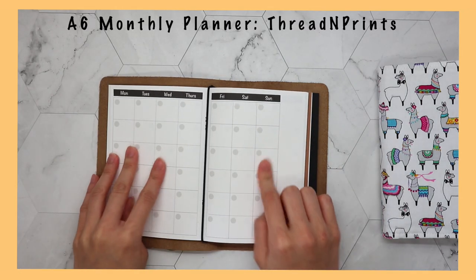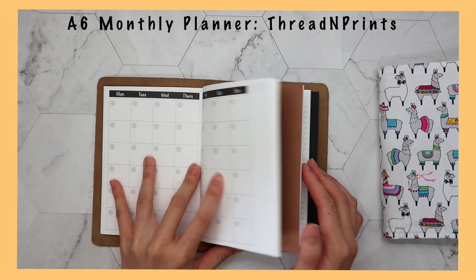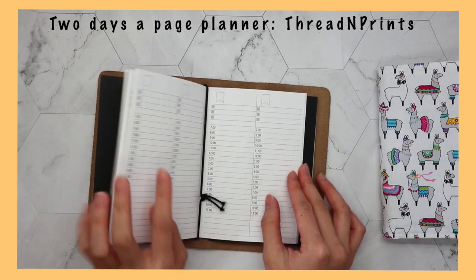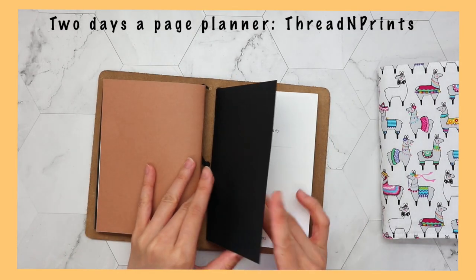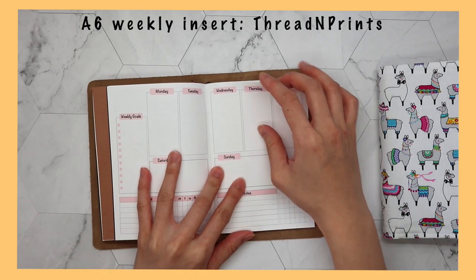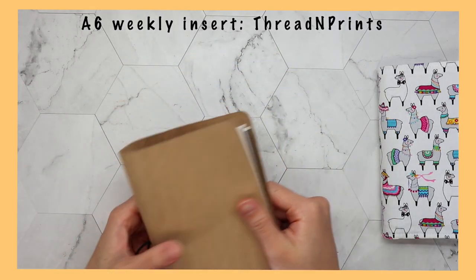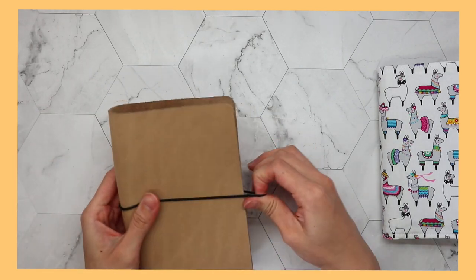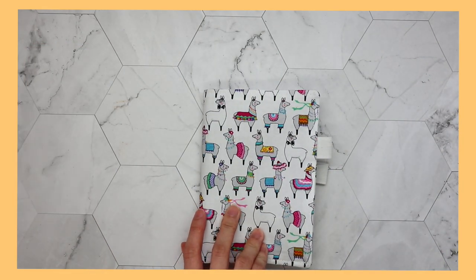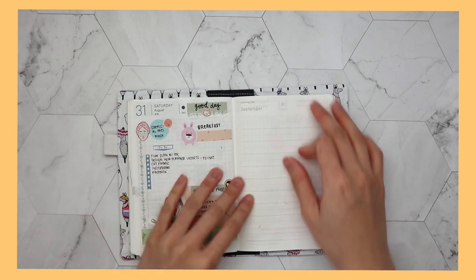For my A6 planner, I have a monthly insert. All these inserts you can get in my shop - the link is in the description box. The first one is a monthly planner, then after that I have a two days per page planner. I'm hoping it's big enough, but I'll try for one week and see whether I like it. I also have my weekly planner - I usually use either a weekly or a daily planner. I'm not sure how this is going to work, but I'll try and keep you updated. I'll probably post an update in like three days, or otherwise by next week I'll have an update and tell you how I find this planner system.